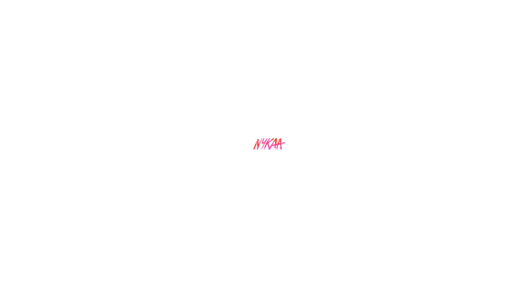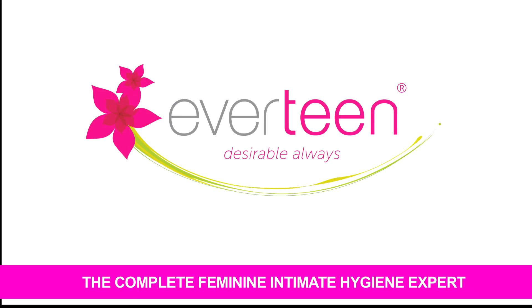If you want to try it today, you can order Everteen Cream Hair Remover Bikini Line from the Everteen website at www.everteen.co.in, or you can also buy from your favourite online store like Amazon, Flipkart, Snapdeal, Nykaa, Purple, Big Basket, Paytm, Shop Clues, or any other. Everteen — The Complete Feminine Intimate Hygiene Expert.